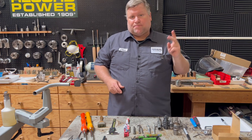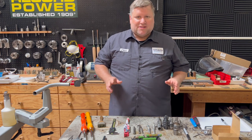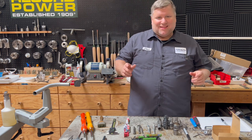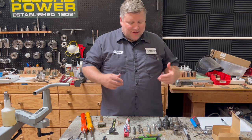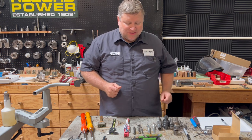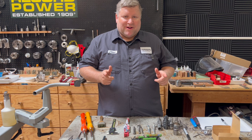Hey everybody, Chad at Turner's Warehouse, and today is part two of the custom pen making video series. Today we are going to be making the cap and body, doing the threading, some shaping, showing you how they mount on the mandrels, and we are going to get started right now.